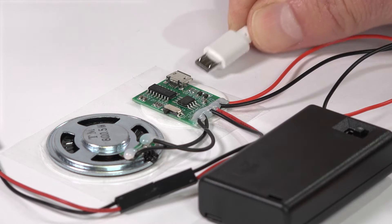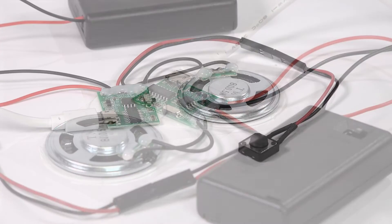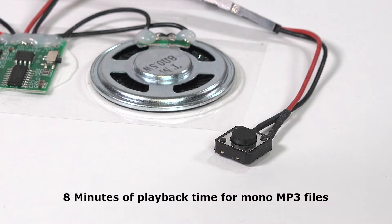Single or multiple MP3 files are downloaded via the micro USB socket. You can delete, download and renew your files as many times as you wish. You can play up to 8 minutes of high quality MP3 sound files.